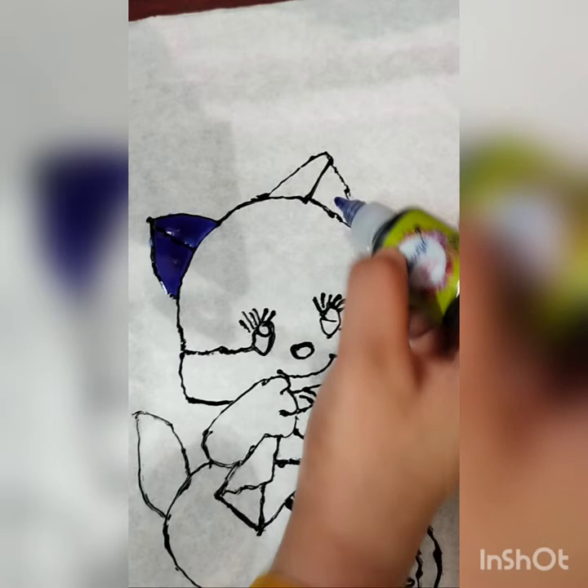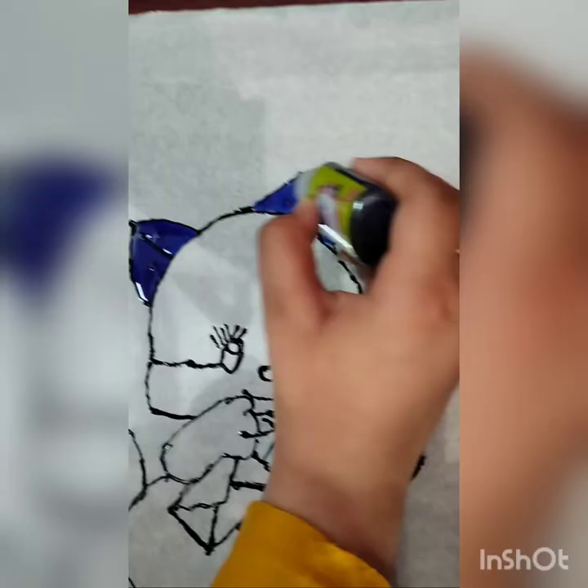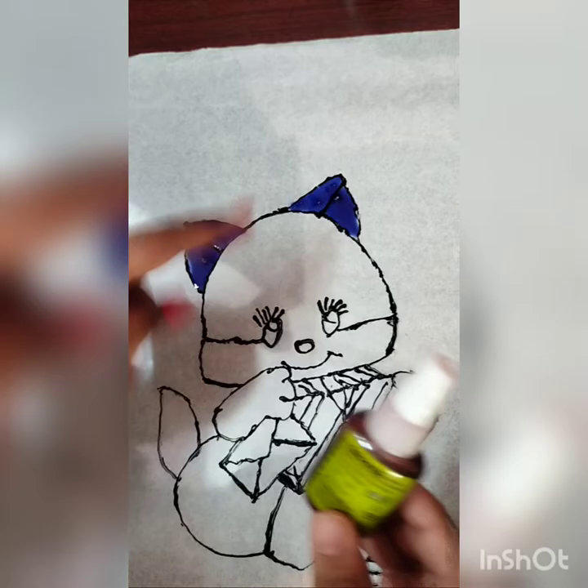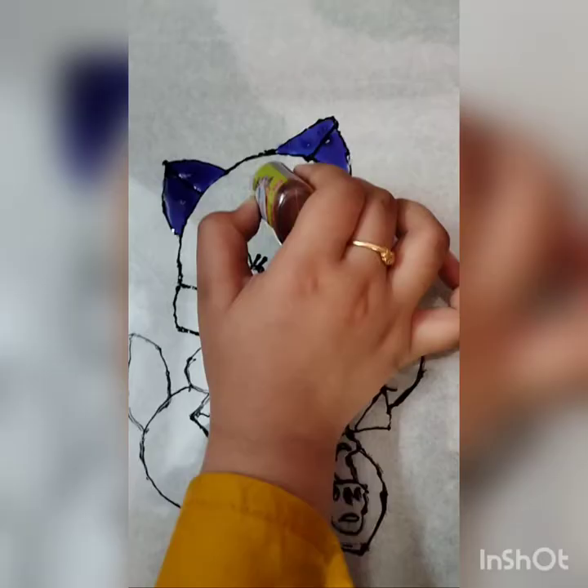There should not be any bubbles in it. Now I am done with the blue color. I am taking orange color for the face.